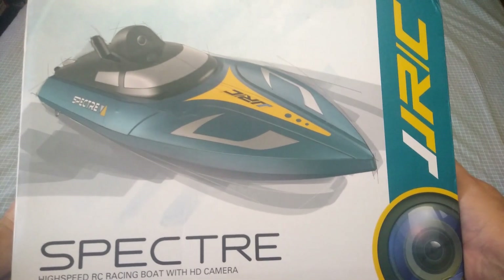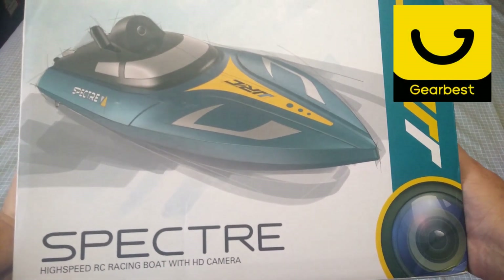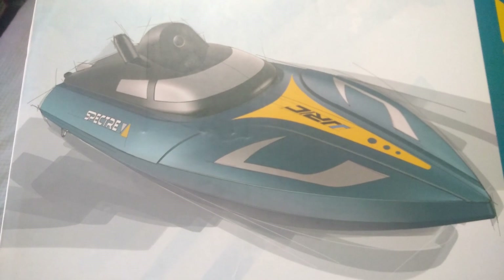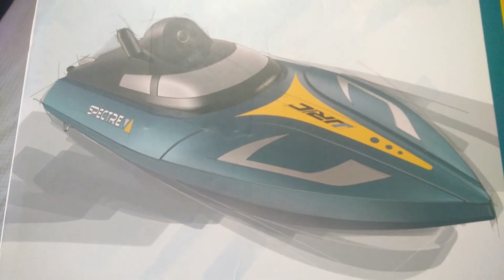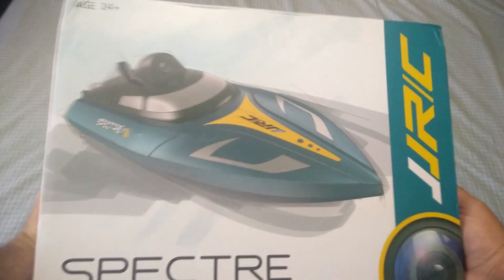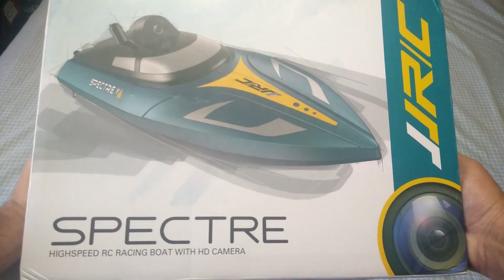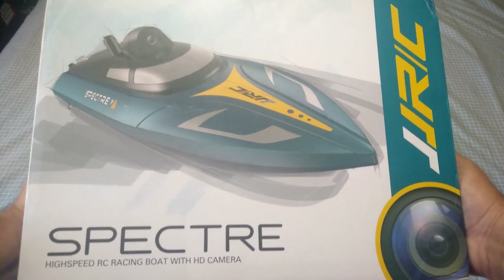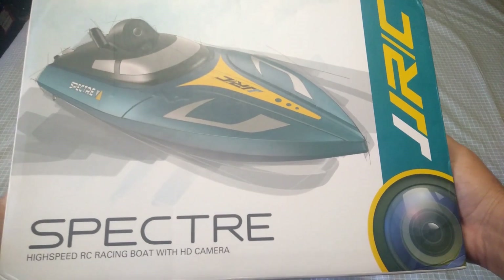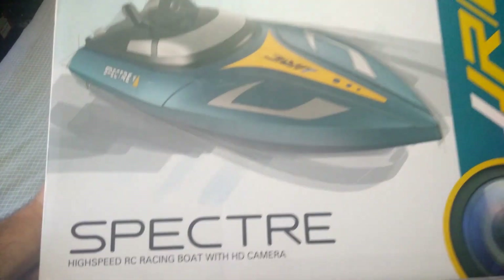G'day guys, welcome back to the channel. Today I've got an RC boat in for review from Gearbest.com. I opted to try this boat because it's the only boat on the market in this size and price category with a Wi-Fi FPV camera, which really intrigued my interest. I haven't had a boat on the channel for about a year, so it's a bit of a difference from the quadcopters and cars. It's a JJRC brand — the name of the boat is the Spectre, a high speed RC racing boat with an HD camera.